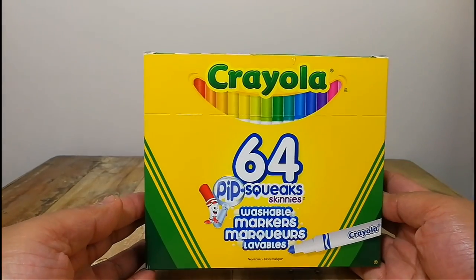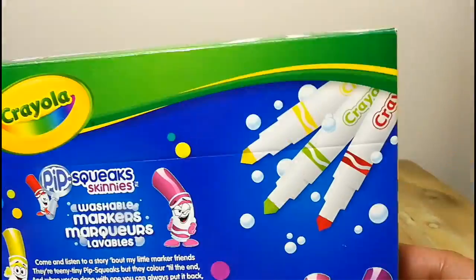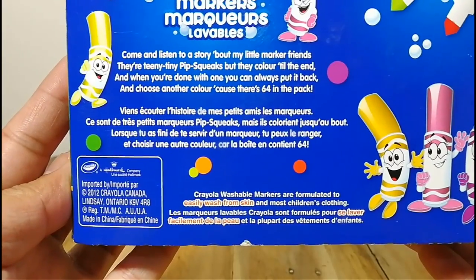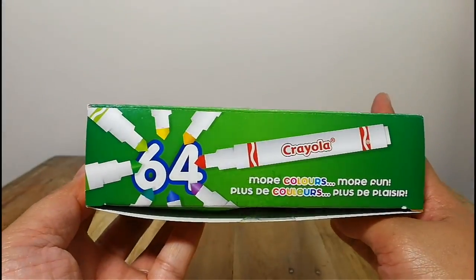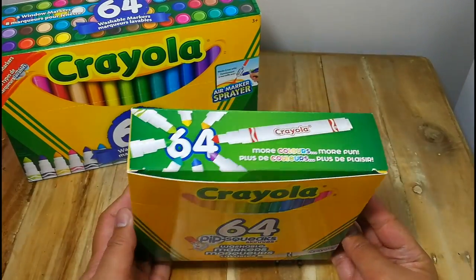For today's unboxing, let's start off with the Crayola Pipsqueak Markers. Here I'm just going to show you the details of the packaging from the front, back, and the side so that you would know how it's going to look like if ever you want to purchase this set. This set comes with 64 markers in it and I believe that this is the largest set that they have for now.